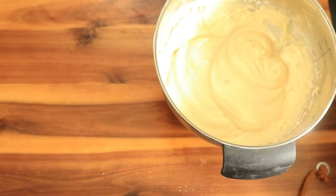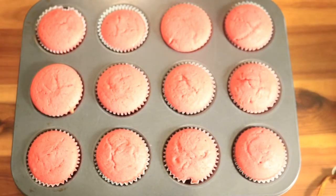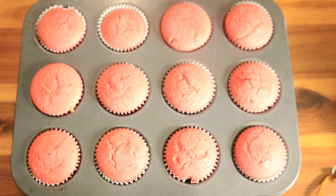Now we're going to pour the icing into a piping bag, or if you don't have a piping bag you can use a ziploc bag and just cut off the corner. Remove the cupcakes from the oven and let them cool down for about 10 minutes before you decorate them.